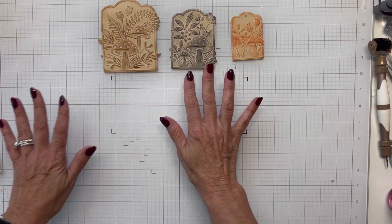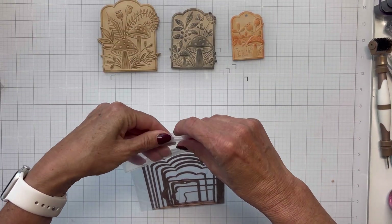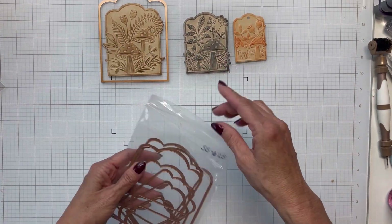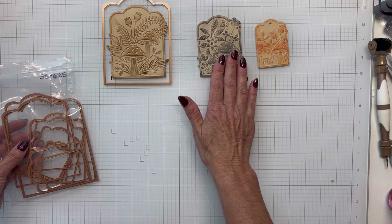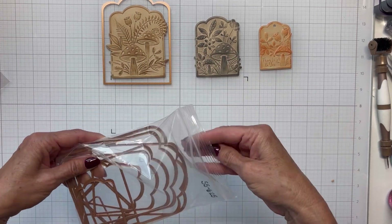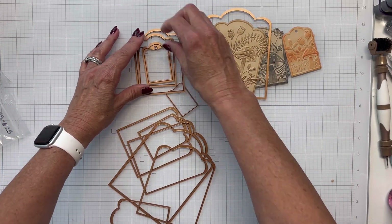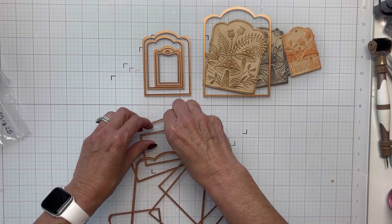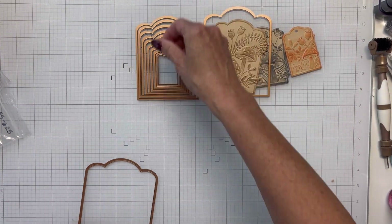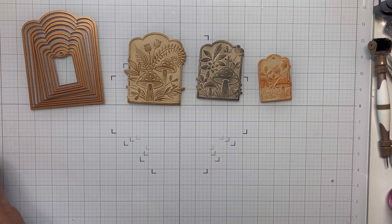All three panels are inked up and the glass mat is cleaned off. Now I'm also bringing in a new die set called Scalloped Labels and Tags — just released. I'm layering these up to show you how they all go together. You get a good amount of dies with the Scalloped Labels and Tags set.